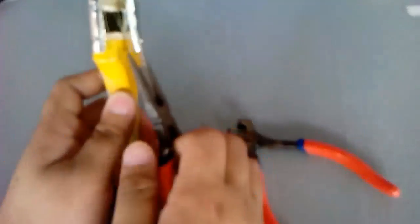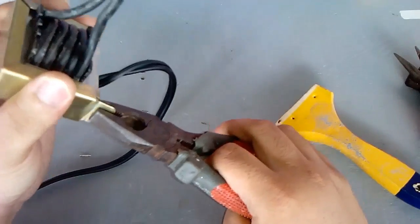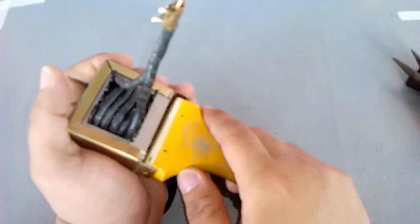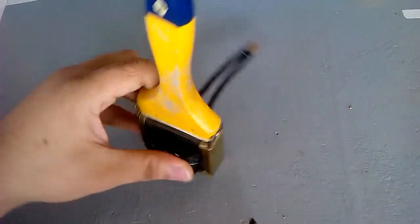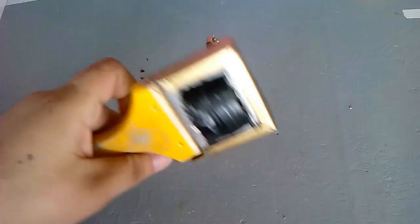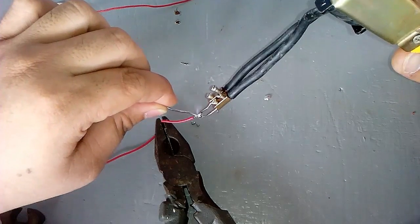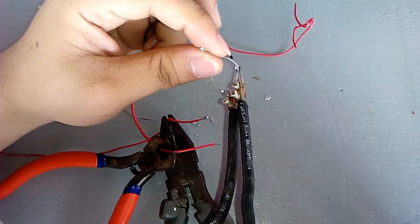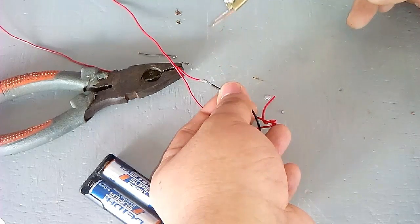Let's use the paintbrush as a handle and screw it into the transformer. We can also use the paintbrush as an iron tip.